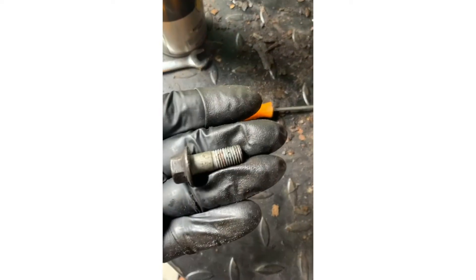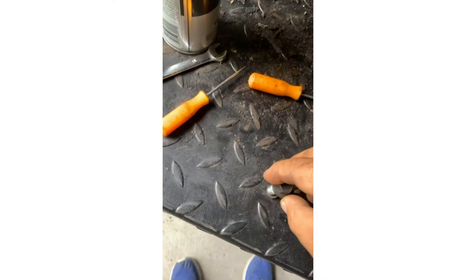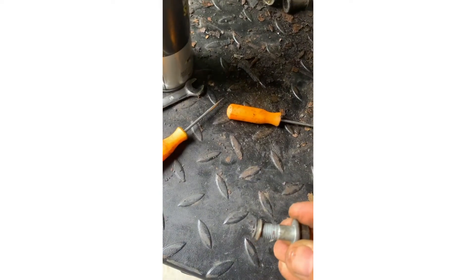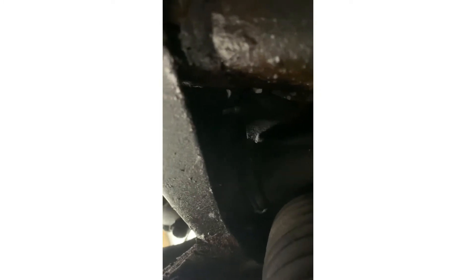What you do is grab a big screw like this. I don't know the exact size but the thing is 13. You screw it into the hole just like this and you yank it out. Sometimes you have to try it a couple times. Don't try to stick a screwdriver or anything like that — it will mess it up.